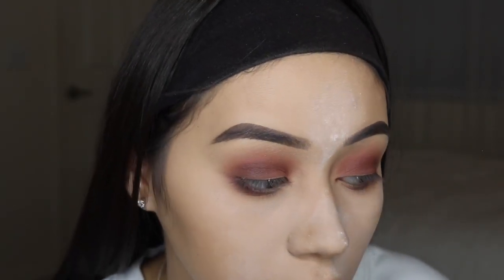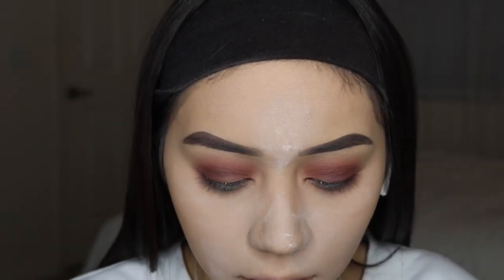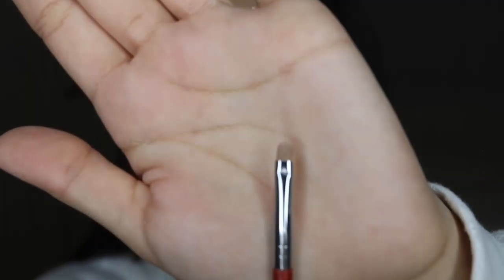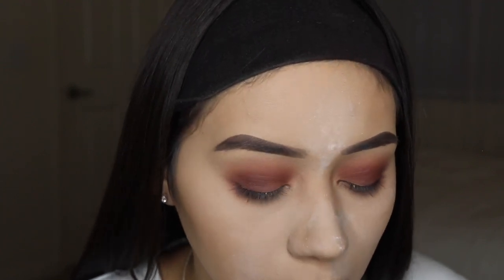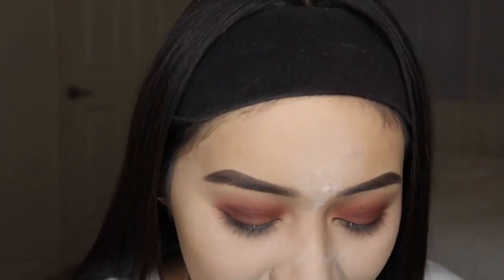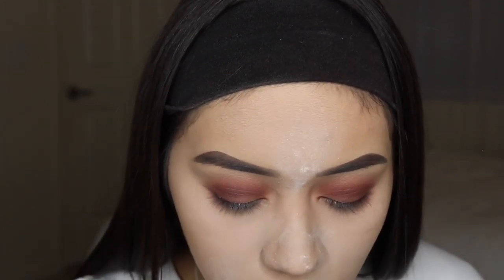Now we're going to cut the crease with concealer. I'm using the ColourPop concealer — it looks crusty but it's just been sitting for a while — in the shade Light 10. This is a really light shade so it'll work perfectly for cutting the crease. I really don't remember what brand the small brush I use is — a small brush company sent me the set one time. You guys can just use whatever brush works for you.